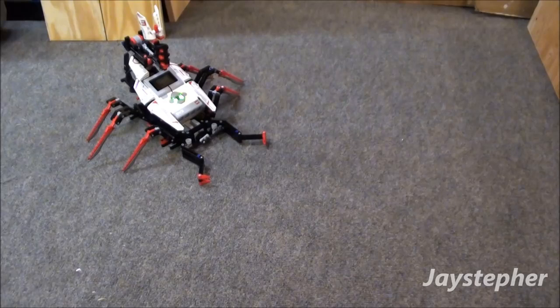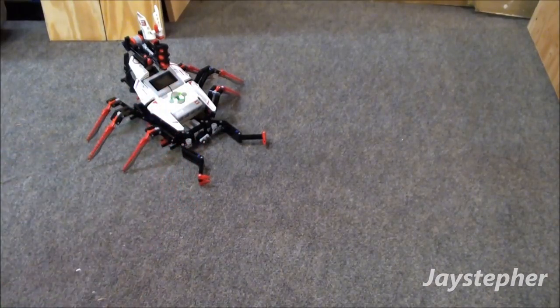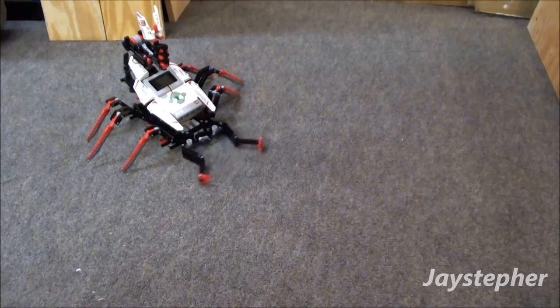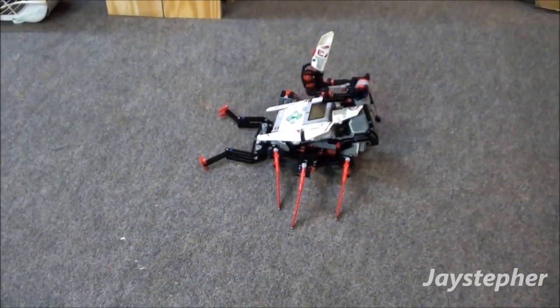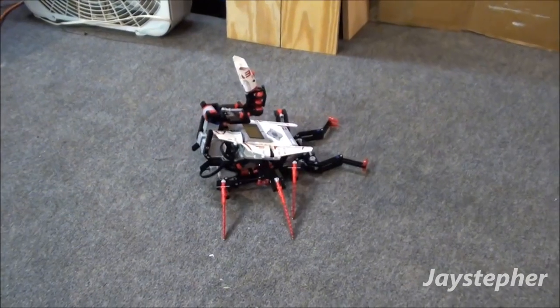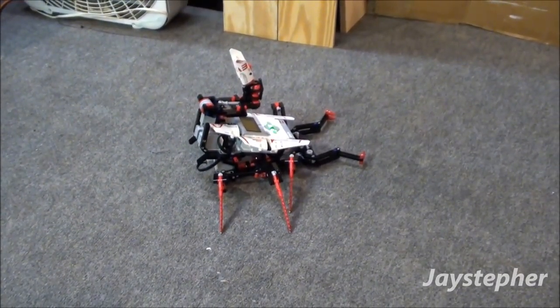The next mission is Crush It. The objective is to make close-range attacks with the crushing claws. Let's see the performance. That's pretty cool.